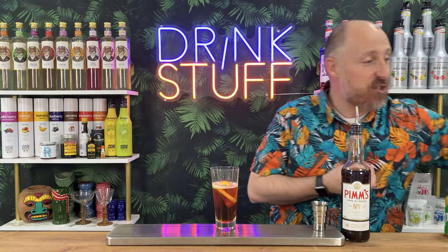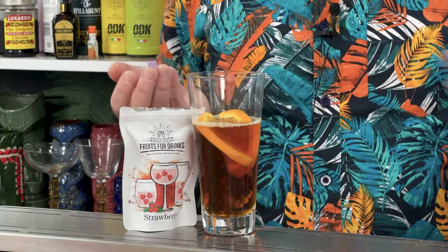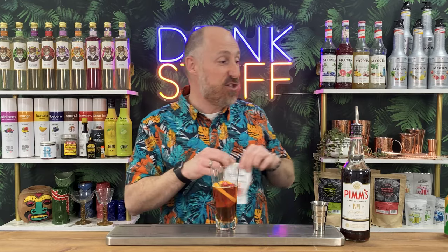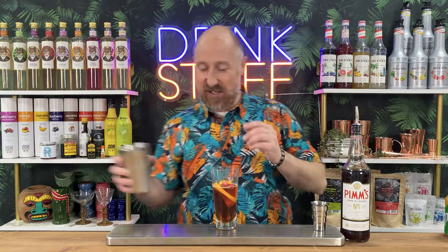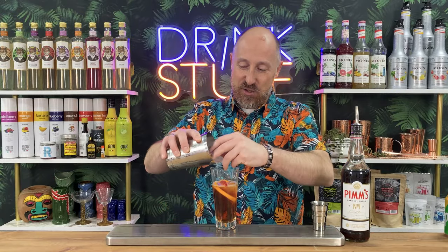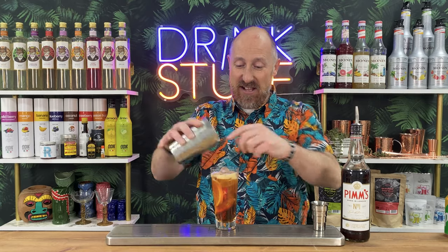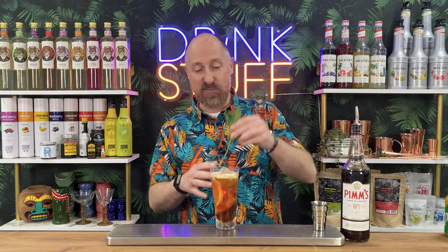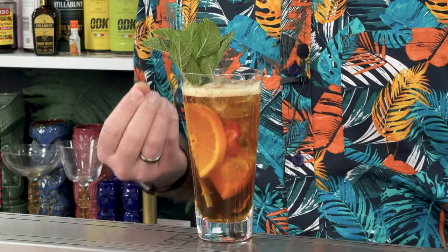I've got my freeze-dried fruits, which are perfect for this kind of thing. I've got some strawberries here - zero wastage on your freeze-dried strawberries. We need some ice - just top it up with a bit of ice from my cocktail shaker. You don't even need to mix it or stir it. Then just to garnish, we've got a sprig of mint. You have to garnish it with a sprig of mint. That is as simple as Pimm's and lemonade gets.